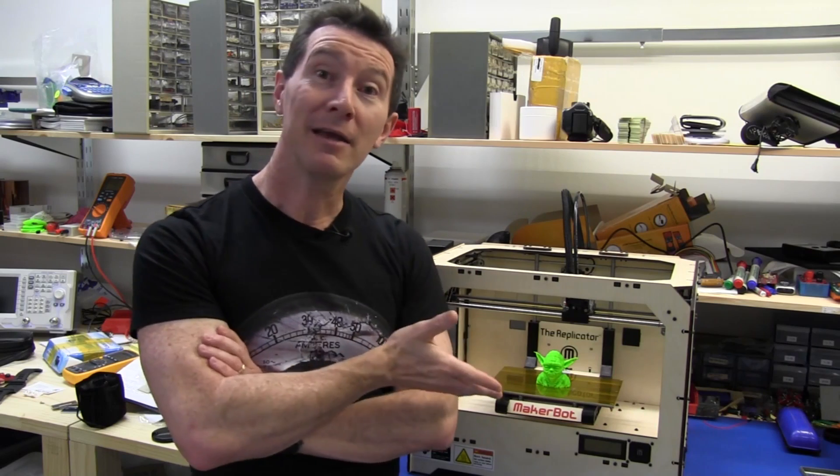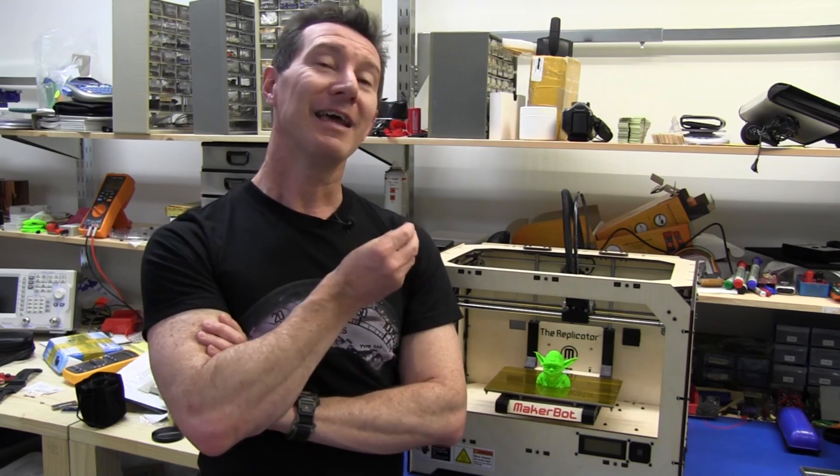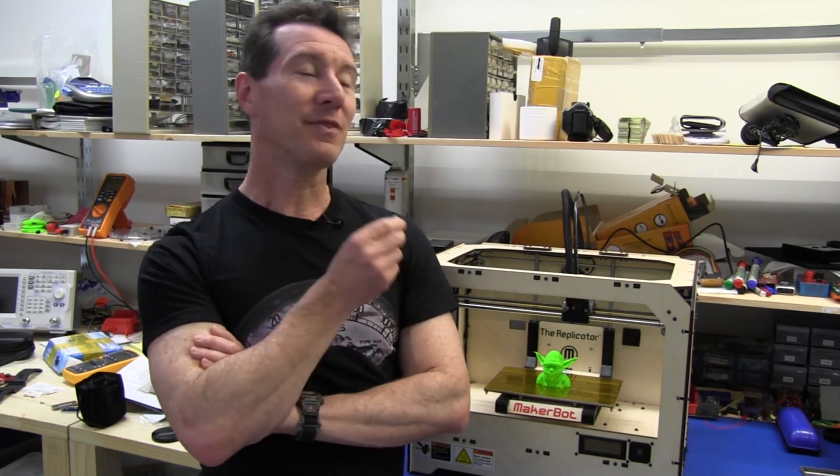Hi, there was a big announcement from MakerBot today about the new Replicator 2 printer. It caught me by a bit of a surprise and it's rather interesting in the direction that they're taking with this thing. Some people have asked, what's my opinion of it?